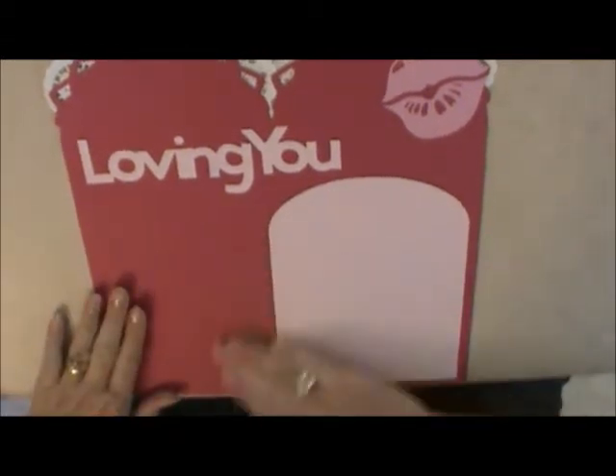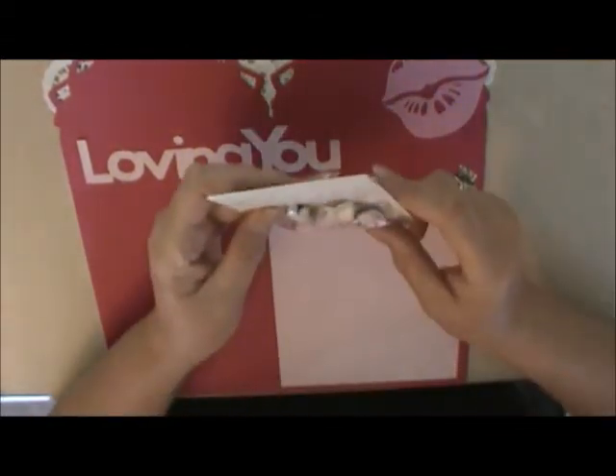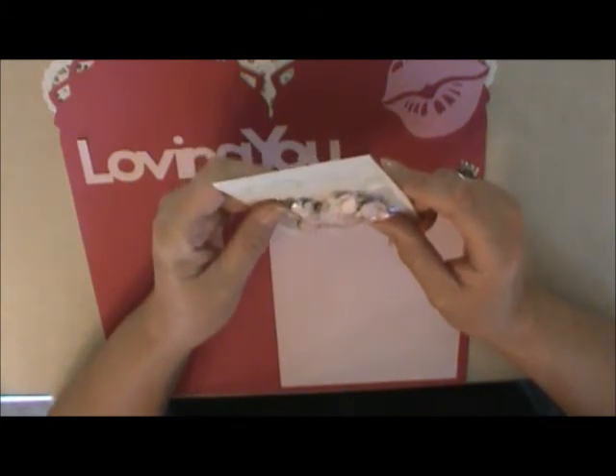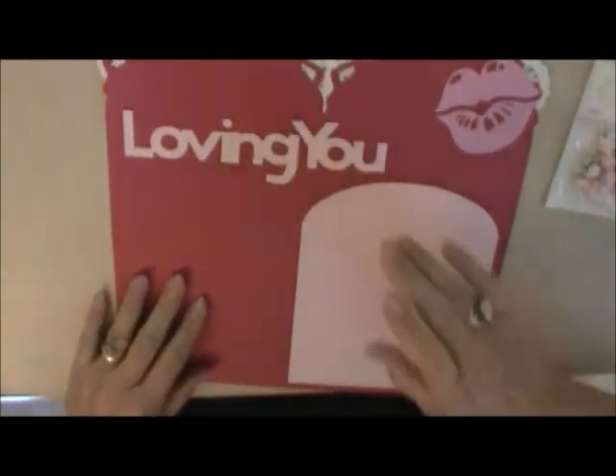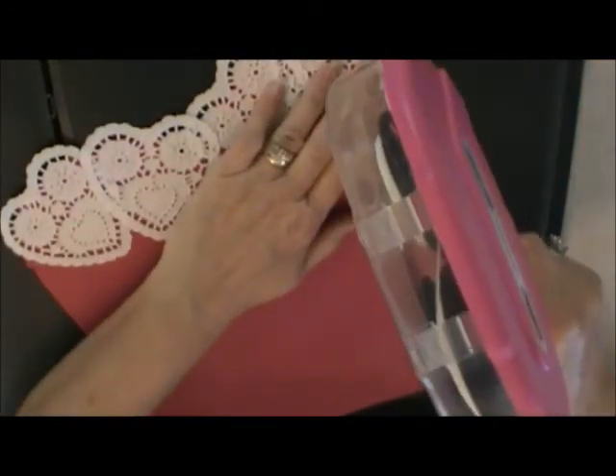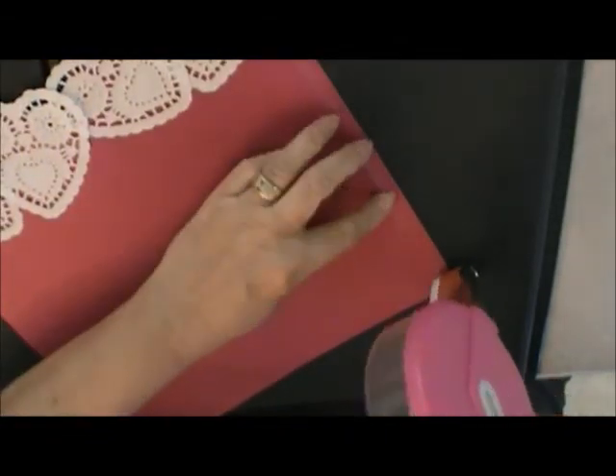Now I've got some flowers to put on there. I got these Treasures by Shabby Chic paper rose stickers - we're going to put those along in here and make some flowers. I think that'll look very pretty - they're just the perfect pink.